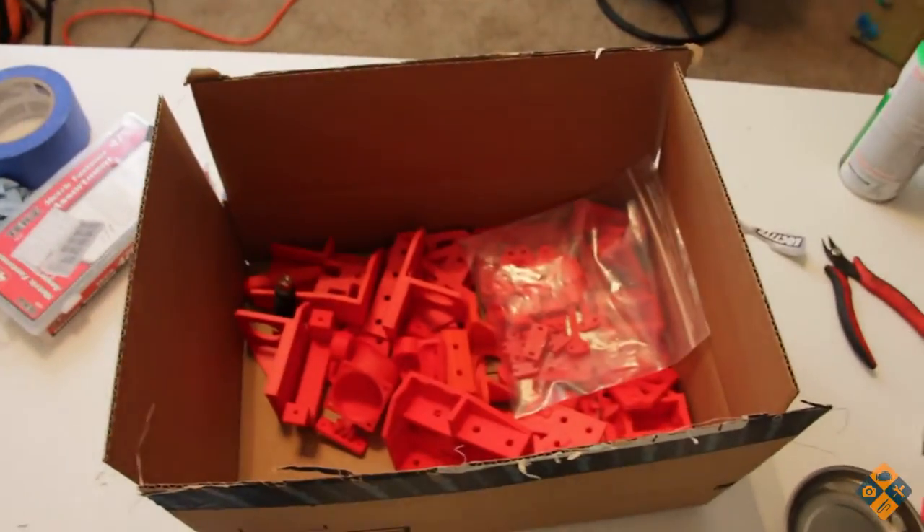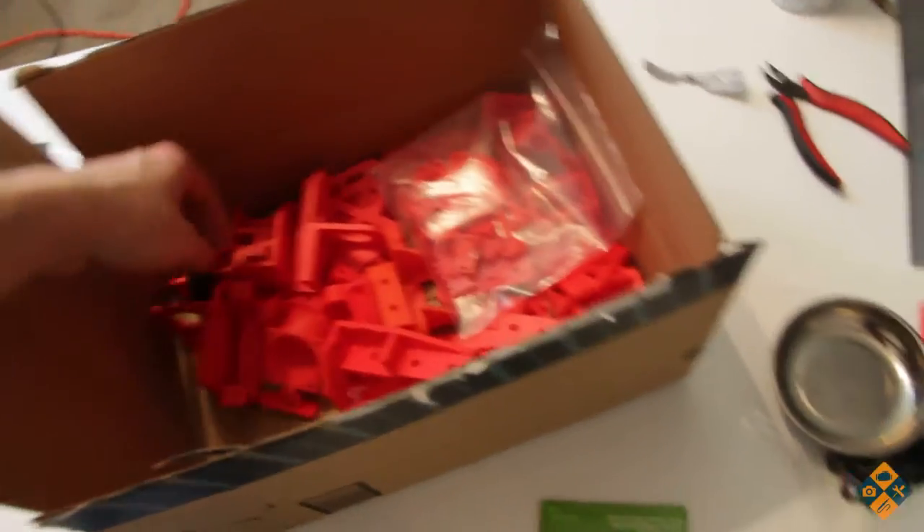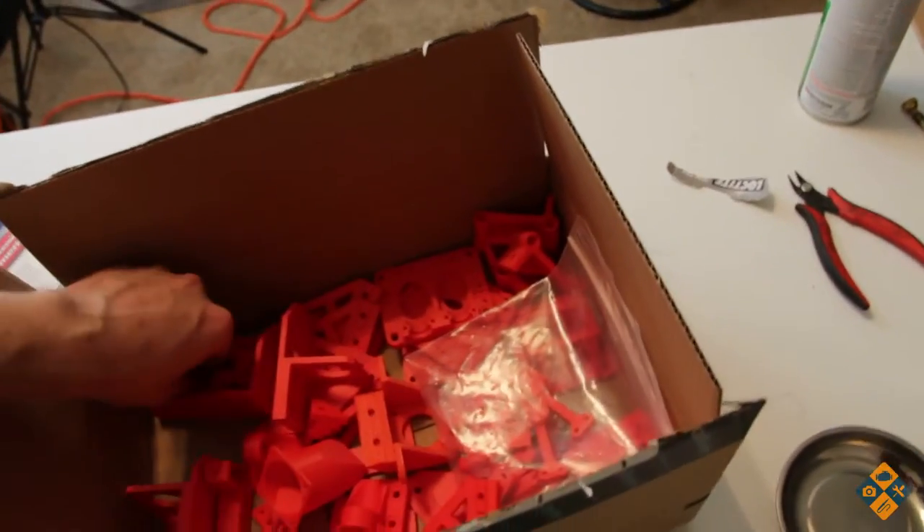Hello everyone and welcome to the new 3D printer vlog. This is vlog number 8 and tonight we're going to be doing a little bit of machining. At least we're going to set up the Proxxon table. Got the jig and everything ready, and we have progressed quite a bit since the last vlog. We're pretty much done with printing, so assembly is coming soon.